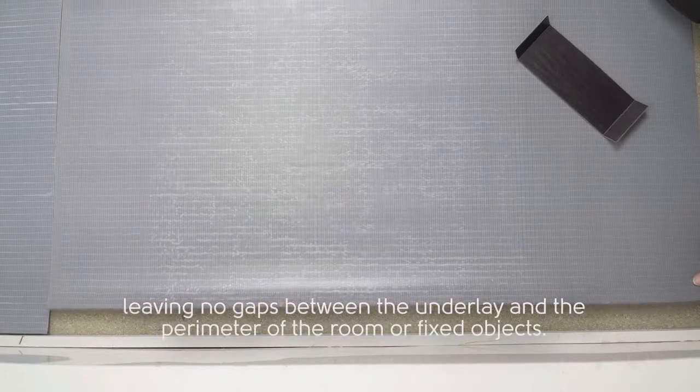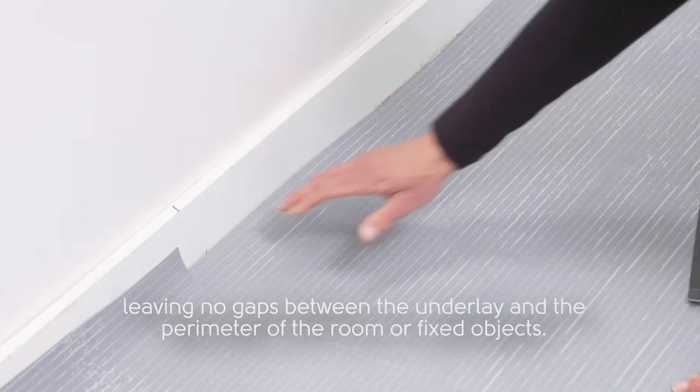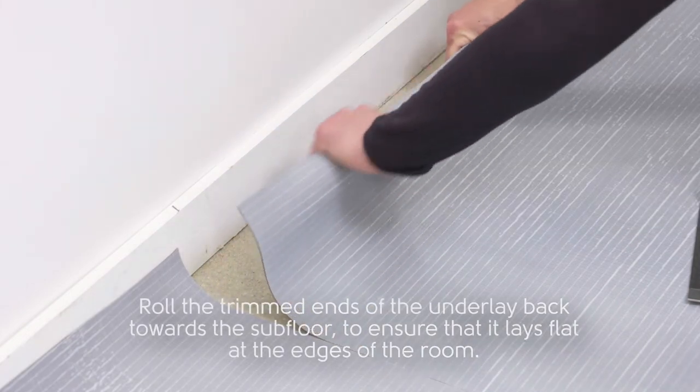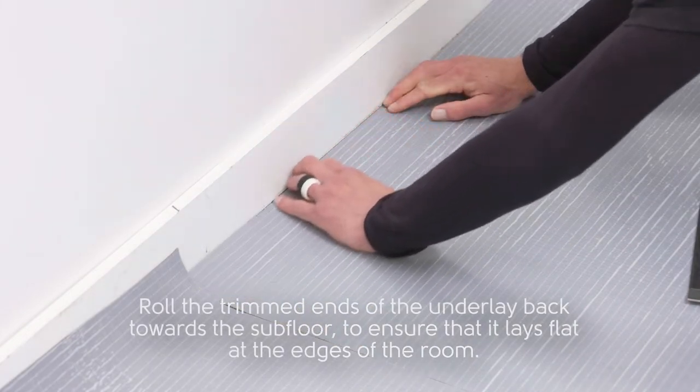Leave no gaps between the underlay and the perimeter of the room or fixed objects. Roll the trimmed ends of the underlay back towards the subfloor to ensure that it lays flat at the edges of the room.